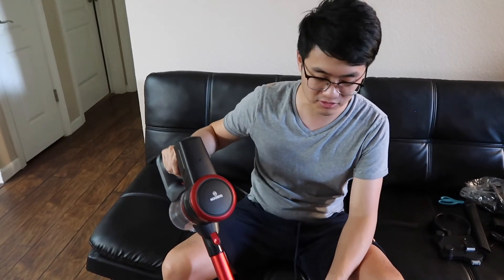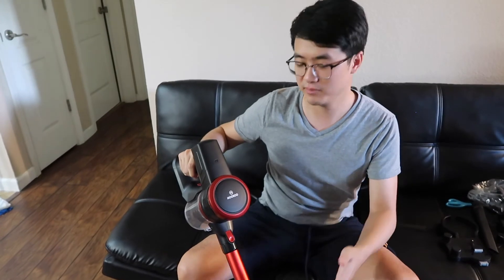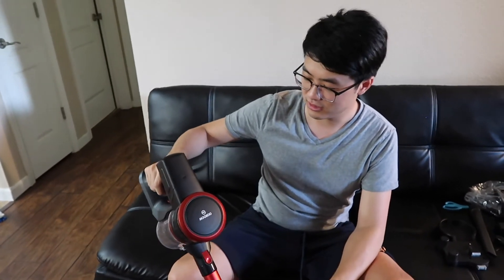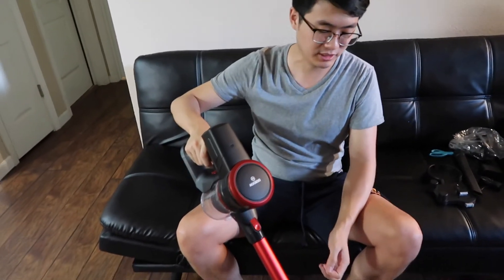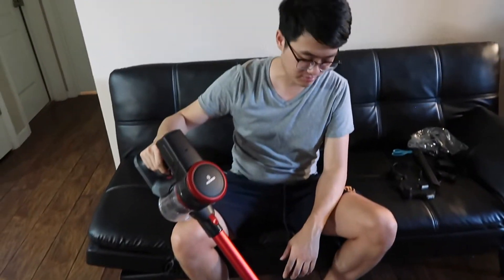Overall I think this is really lightweight and convenient — you can bring it anywhere. It also doesn't make that much noise, and it's easy to clean the dust tray. I like it, it's really cool. Leave a comment down below; I'll put a link in the description so you guys can go check it out. Make sure you give a thumbs up — thank you guys, I'll see you next time.